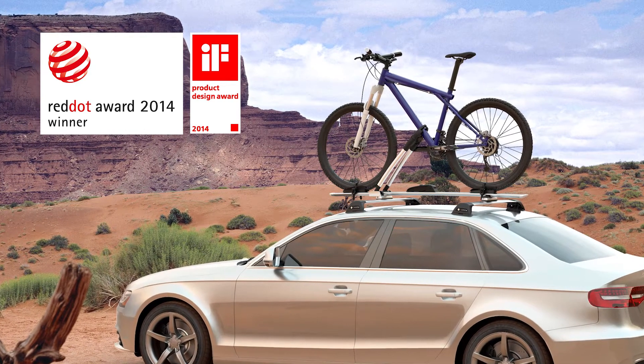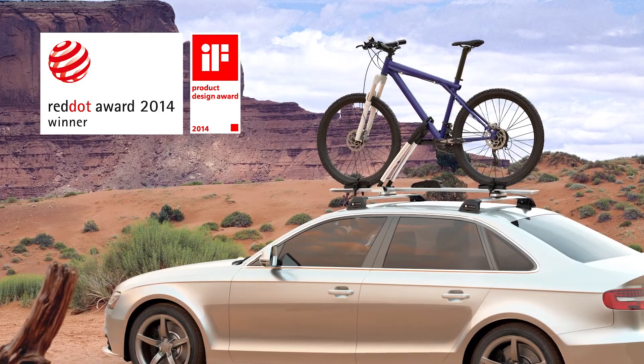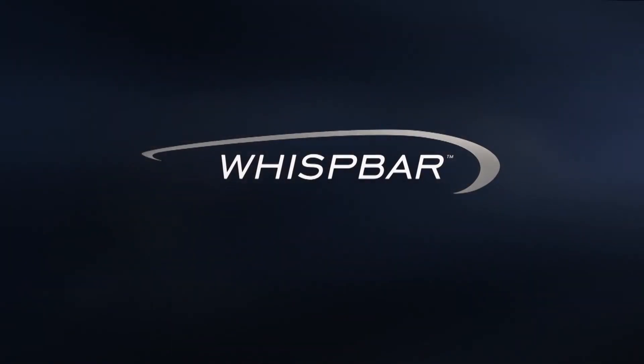Winner of the 2014 IFN Red Dot Design Awards, the WB201 is second to none. The journey, uncompromised. Wisp Bar.